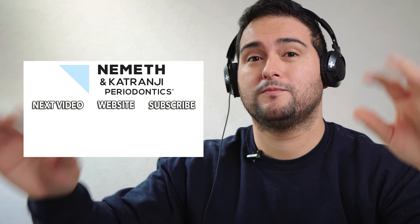Take care of yourself. Comments, questions — subscribe to our YouTube channel. We'd love to hear from you. Have a really good day.